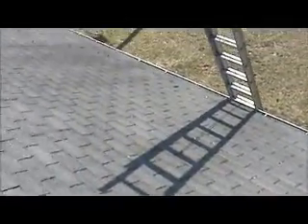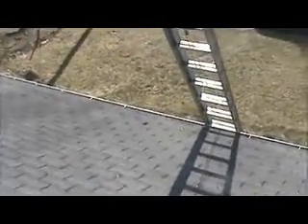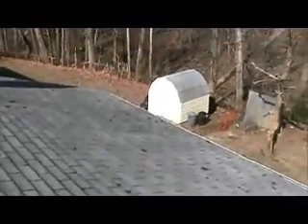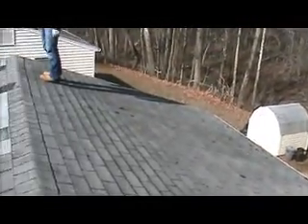We also need to give him prices for new fascia wood on the front, and to fix the soffit where a tree hit on the back right corner.